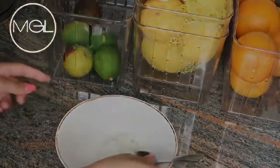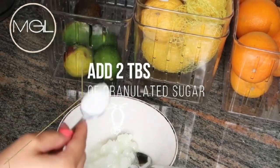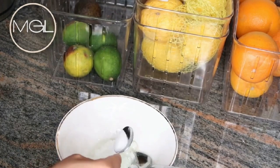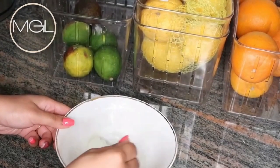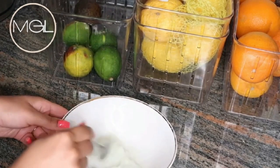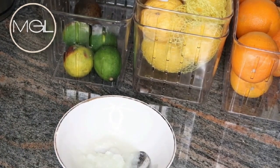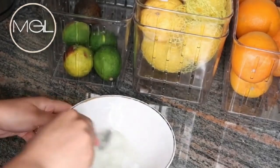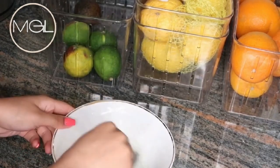Moving along to the next step, I'm adding in some granulated sugar — about two tablespoons. I typically use brown sugar because it's more moisturizing, but today I'm working with granulated sugar because it works just as well. It's a little more rough on the skin, helping to plump up the skin and improve firmness a bit faster. However, if you have sensitive skin, I'd tone it down to about two to three times per week.